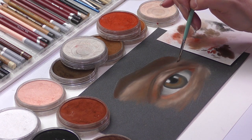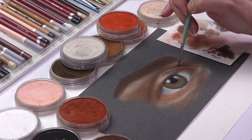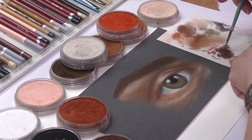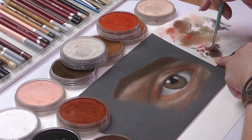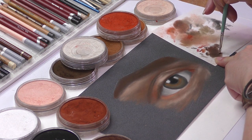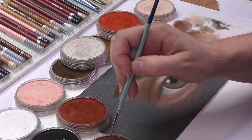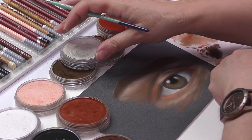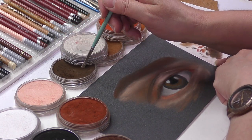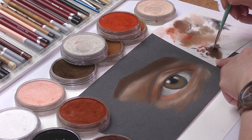I use a small piece of 110 gsm cartridge paper to mix colours, which is an invaluable tool and one which I rarely go without. The surface allows me to apply many layers and I take full advantage of that, always applying light layers, slowly building and adjusting my values as I go along.